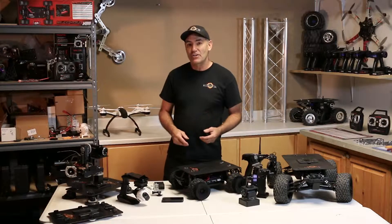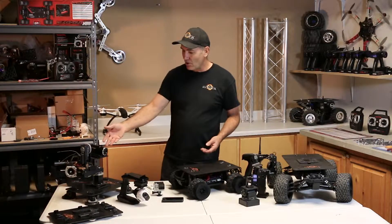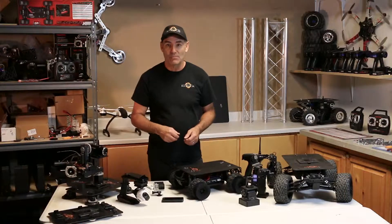It was developed for consumer use and attachments that work with action cameras, cell phones, small camcorders, and it works really well with handheld three-axis gimbal systems.